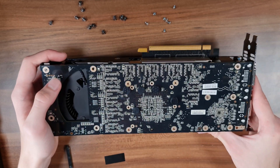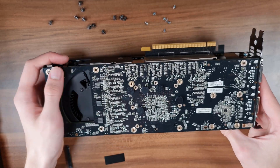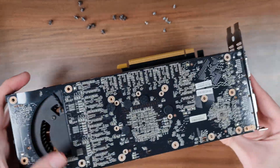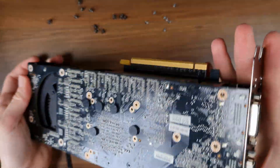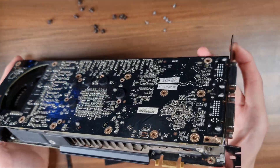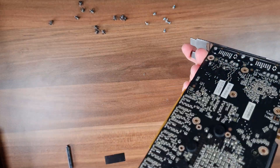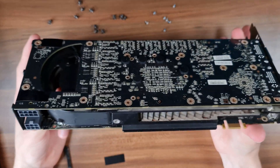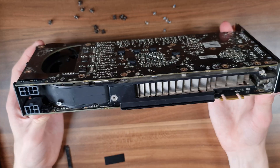That was a bit of a dumb moment for me. I just unscrewed every single screw on this PCB, hoping I could take it out and have a look at the other side of it. But then I remembered you have the display outputs right here, which are tied to both of the PCBs. So without messing up the display outputs, you can't even take out just a single one of these PCBs. And that is a bit of a design flaw, because what happens if one of those goes bust?